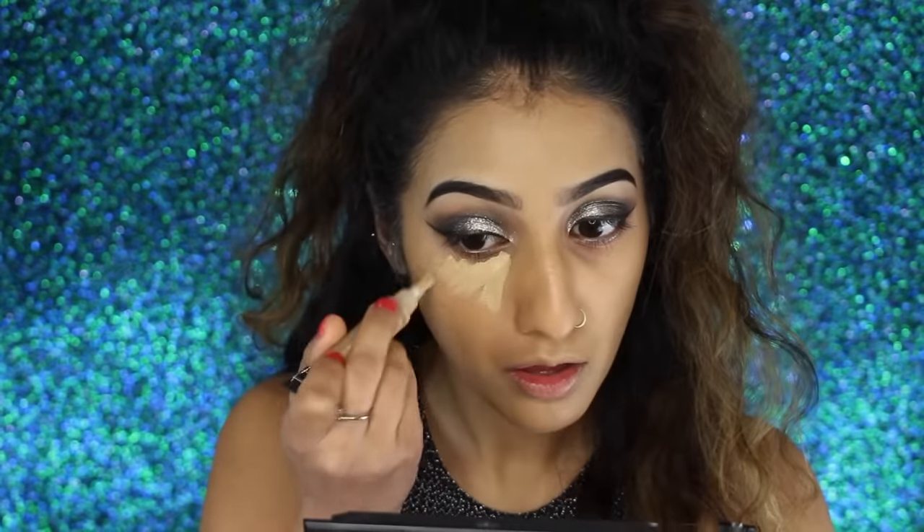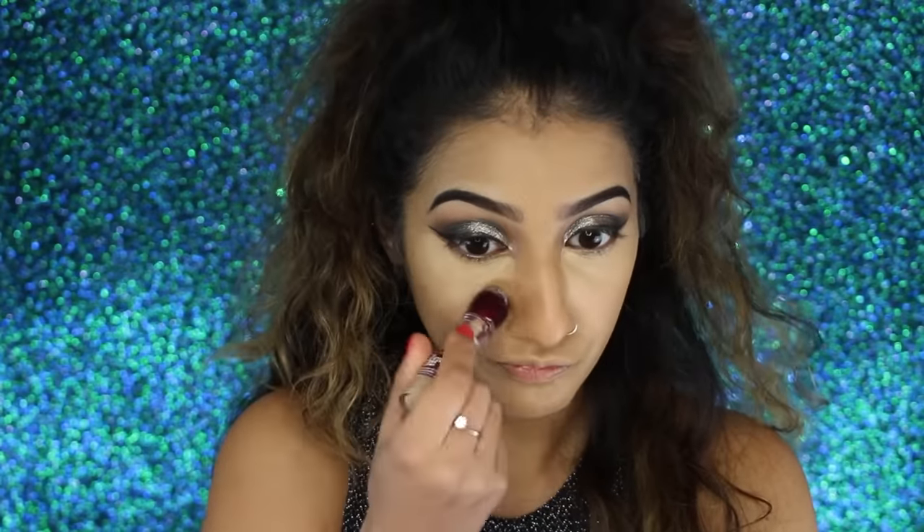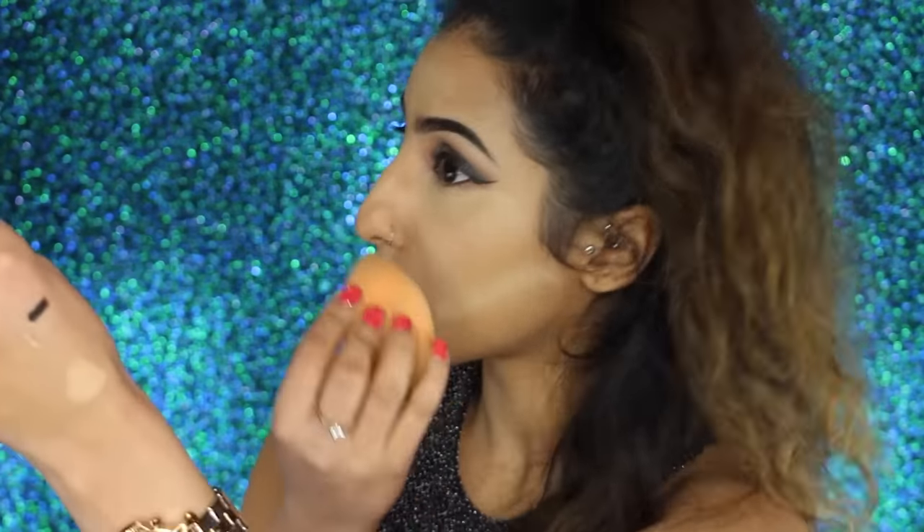To conceal my under-eye dark circles, I've got my L.A. Girl Pro concealer and my Maybelline Age Rewind. The L.A. Girl one is what we used earlier as an eyeshadow base, and I'm using it again under the eyes since it doesn't crease. I'm blending it out with the Real Techniques sponge. For highlighting, I'm taking the Maybelline Age Rewind concealer under the eyes, on the bridge of my nose, forehead, cupid's bow, chin, and just underneath where I'll contour. Blend that out for beautiful dimension.